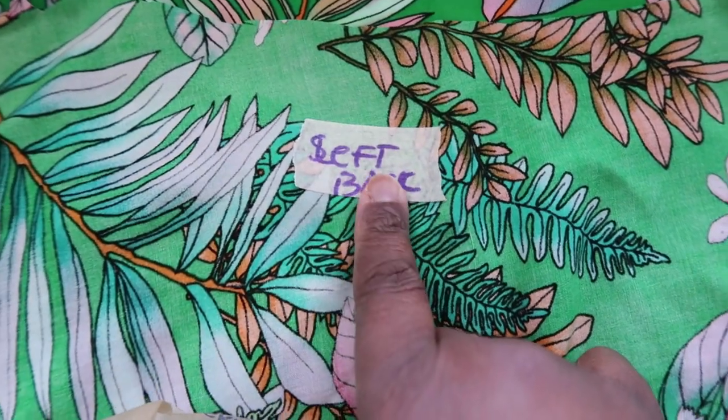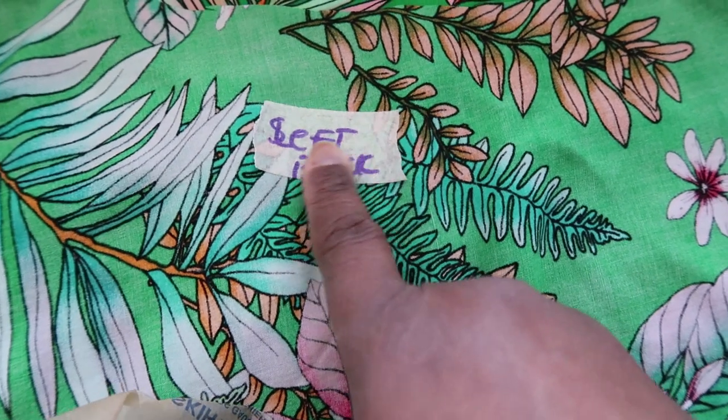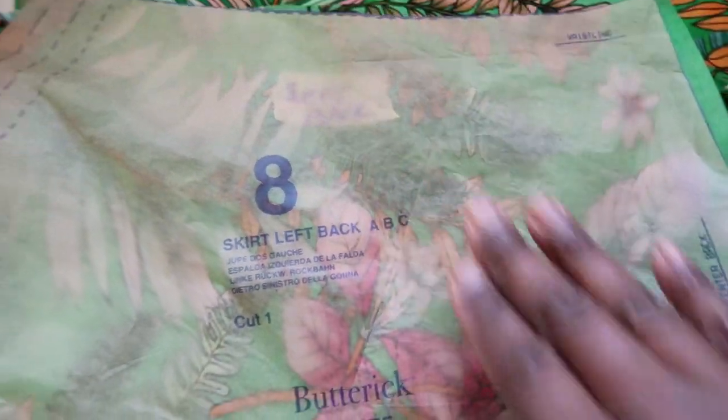One last thing to mention before cutting: the pattern has you cut the skirt pieces on a single layer, so make sure you put a sticky tape or washi tape on each piece and mark which piece is which. That's what I do to keep them organized. Go ahead and apply interfacing and cut out your fabric. Stay tuned for part two where we will get to sewing!